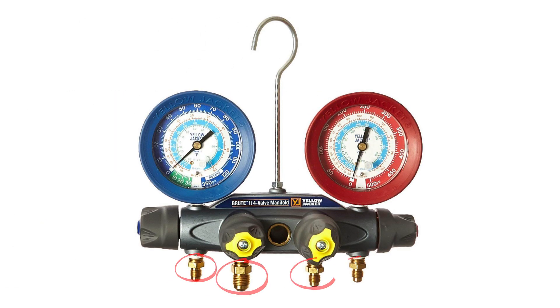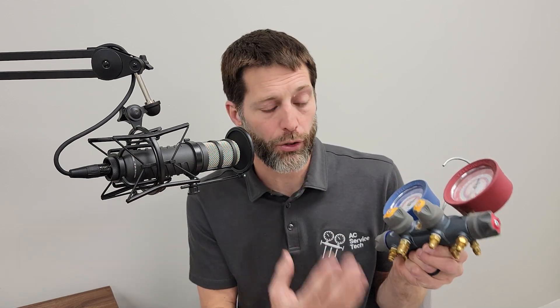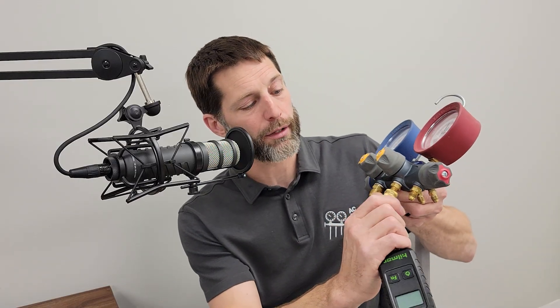Our next example is a four-port manifold gauge set. There are four ports on the bottom and four valves. The purpose of this is to pull a vacuum through the manifold. I don't really like to pull vacuums through a manifold — there's a lot of potential for leaks and too many extra hoses. But if you did want to do this, you would attach the vacuum gauge right down onto this port here.